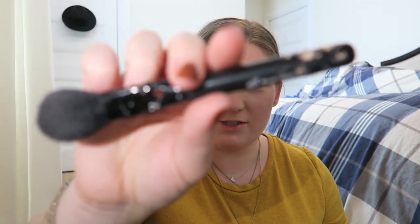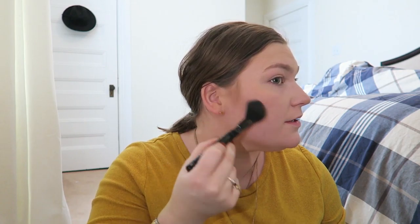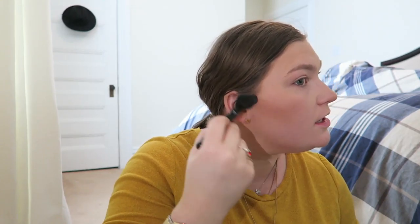This is the e.l.f. blush brush — as you can see, someone got to mine. Someone named Jude. I'm going to use the cool contour color from the NYX palette and just slightly contour. I never contour the middle right here because on me it doesn't look like a shadow — if I contour there, it looks like a beard. So, in case you were wondering why I don't contour there.